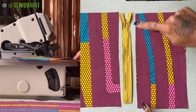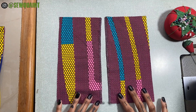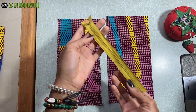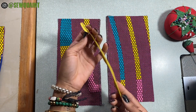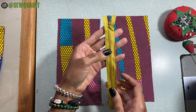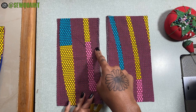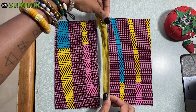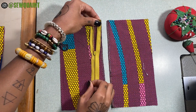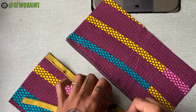The first thing we're going to do is to serge both of these ends. With these two pieces like this, I'm going to add my invisible zipper. To put in an invisible zipper, the method is almost similar to how you'd put in a regular zipper. You'd start by putting the right side of the zipper tape on top of the right side of this fabric. I'm going to bring this down a little and I'm putting pins from top to bottom.